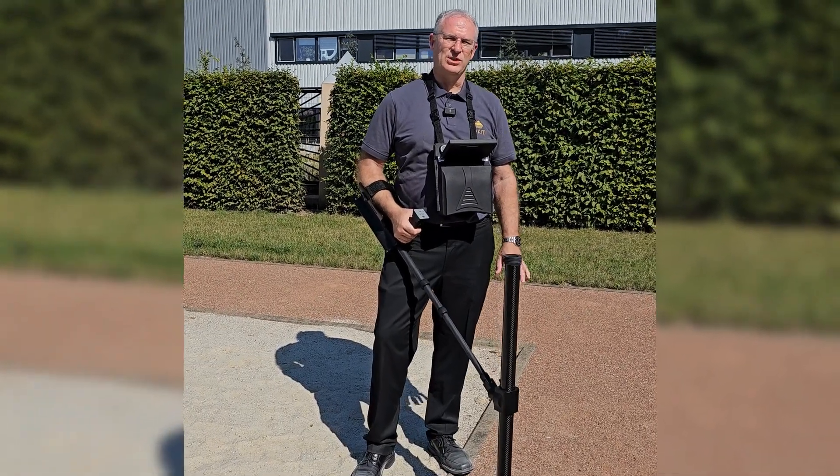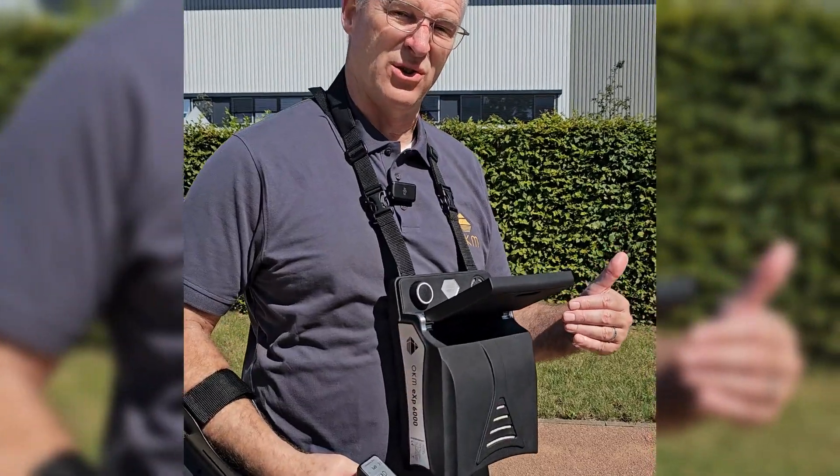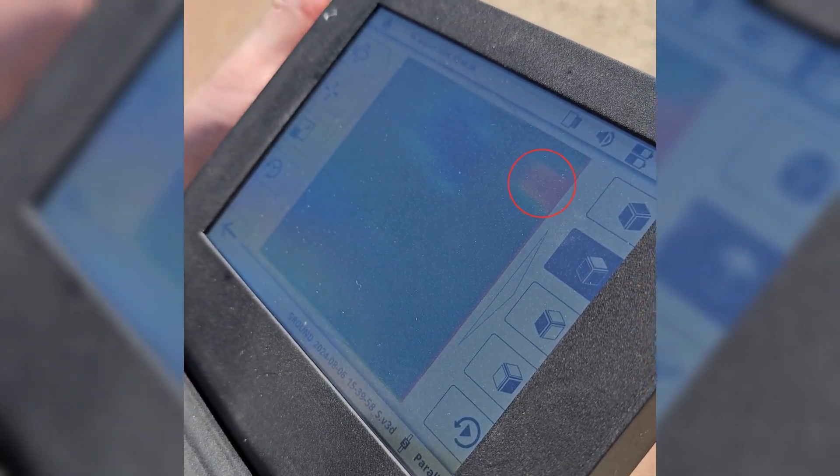Hi guys, we just finished the scan and we're going to take a look at it. You can see it on the control screen. Here you can see that we've got exactly what we were looking for — we found the pipe. It's in the scan field.